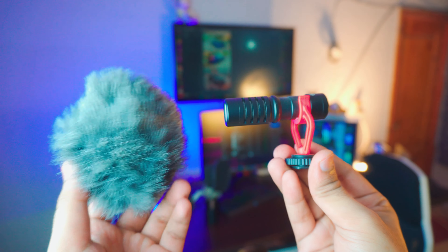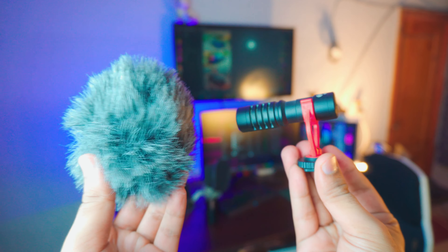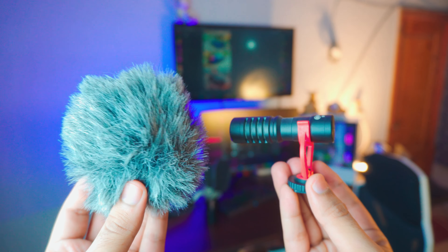Hey, what is going on everybody? Today we're talking about this — a $25 shotgun microphone. Let me tell you why it's just perfect for you. I'm Riz and you're watching the YouTube Guide. Today I'm going to tell you the best microphone you can get for your YouTube videos, even if you're just starting out or you already have an audience.